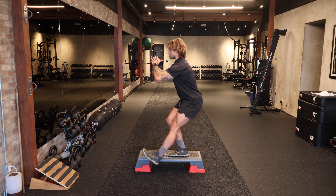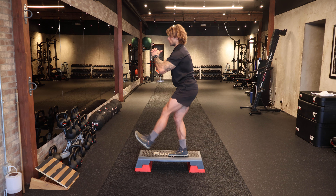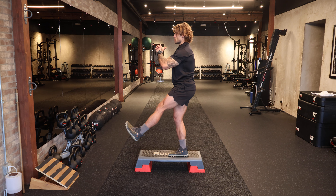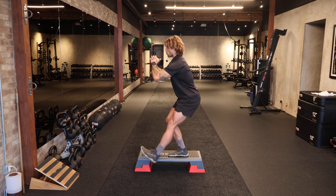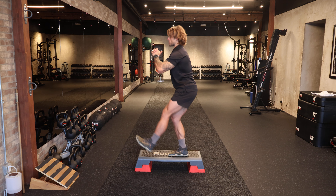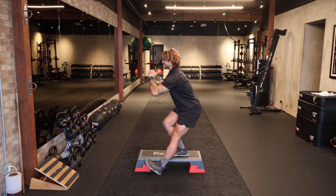From there, we're going to sit back into the right hip, heel tap the floor with the left foot, and stand tall. Keeping nice neutral alignment in the spine, really squeezing the floor through the bottom of your foot and keeping this left leg nice and engaged.